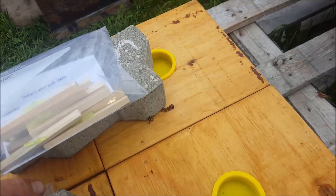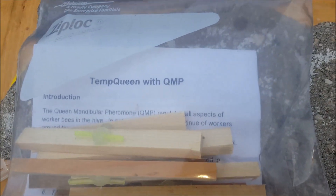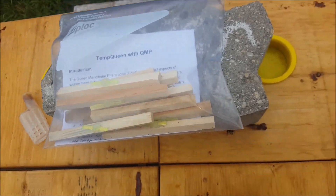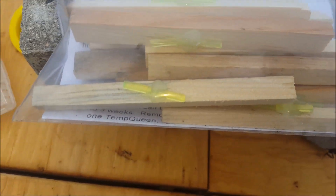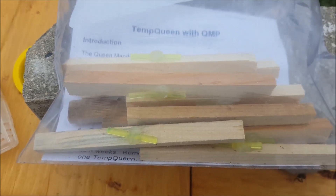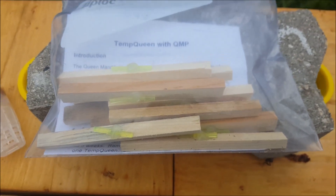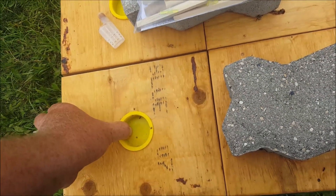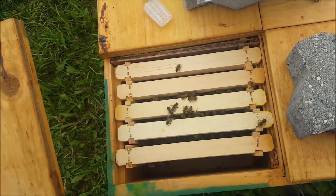What I have here is some temp queen — it's QMP, queen mandibular pheromone. I've hot-glued the little sticks to some wood just to make them easier to handle. If I were to set that little stick inside as-is, it would go straight to the bottom and be a pain to fish out later.